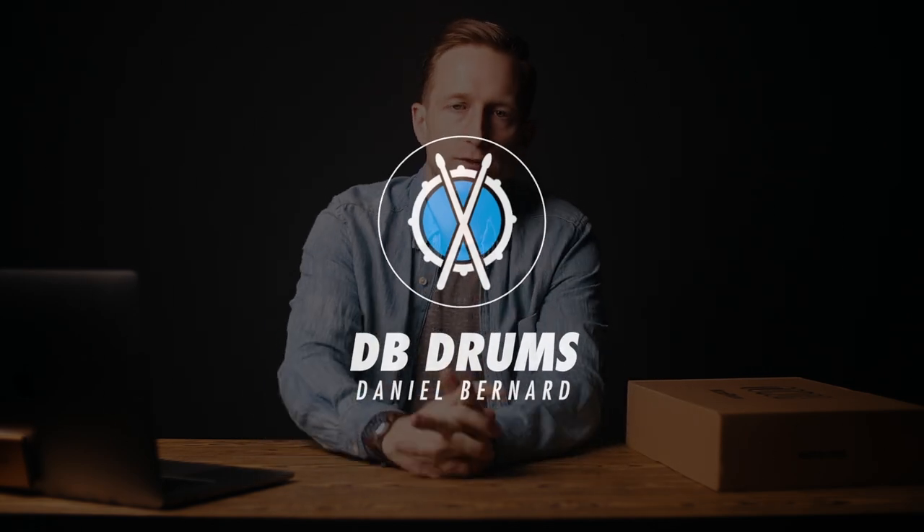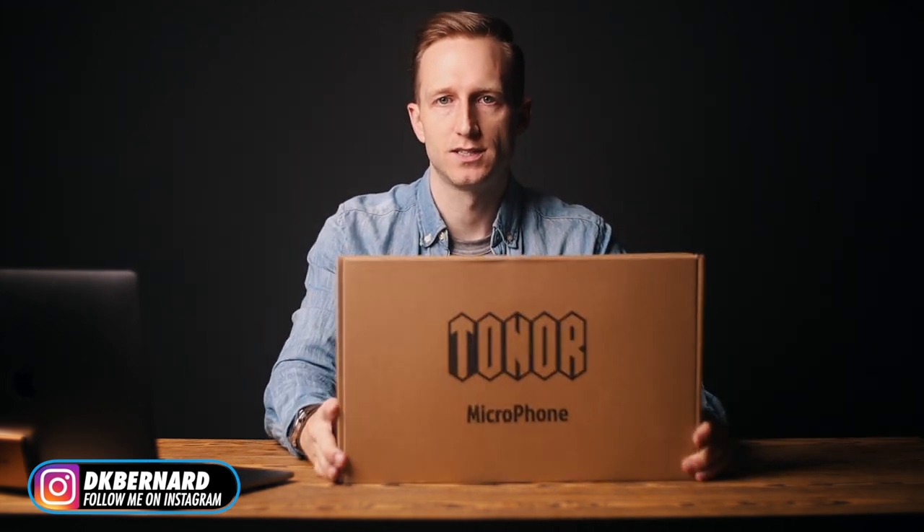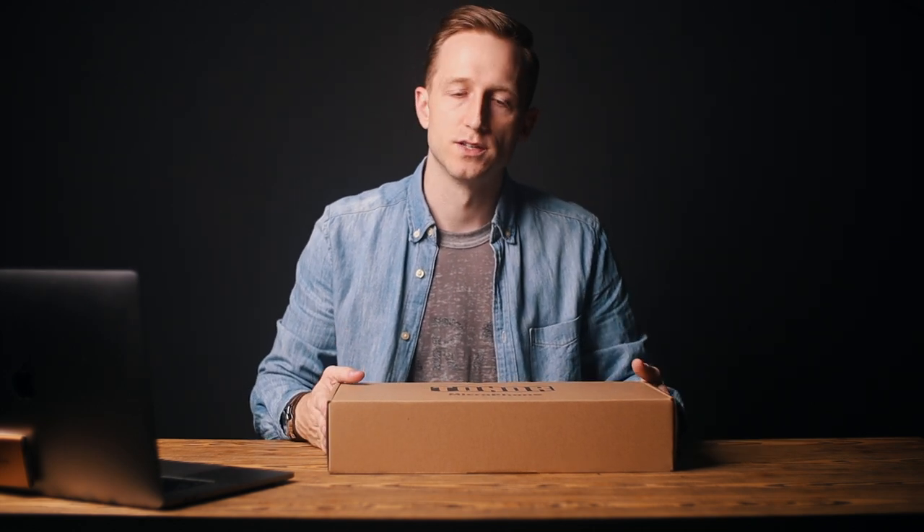Hey, what's up guys. In this video we're going to be reviewing a USB condenser mic by Tonar — I believe it's how you say it, T-O-N-O-R. Full disclosure, this company did send me this microphone for free, although they're not paying me other than the cost of the microphone to review it. So I'm gonna give you my honest opinion.